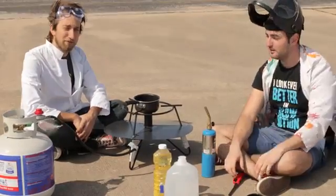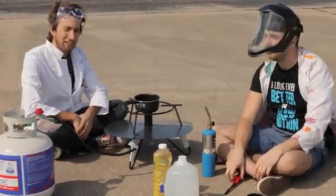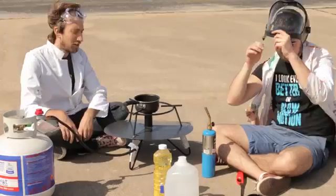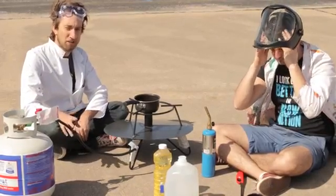So now what we've done is we've changed location, we've got a more powerful cooker, and it's really windy, which makes it even more dangerous than the last time we did it. So basically, this video is what not to do in an oil fire situation.